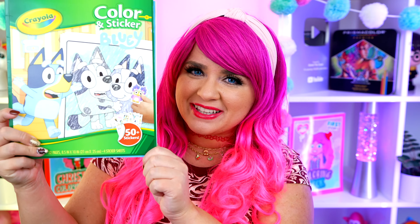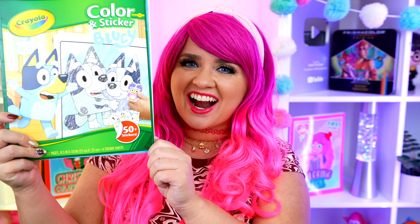Hey everyone! It's Kimmy here, and welcome back to another coloring video! Today I'm going to be coloring in my Bluey coloring book using markers! Let's get started!